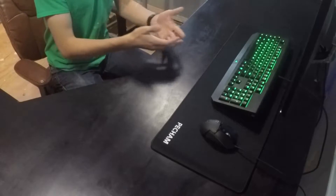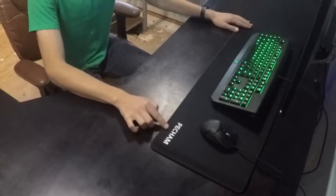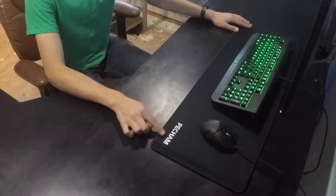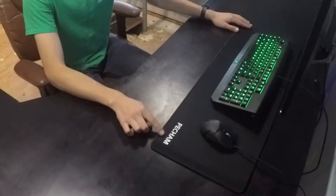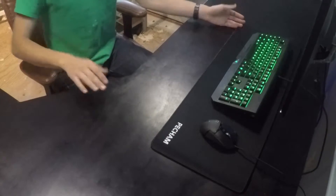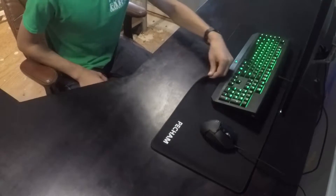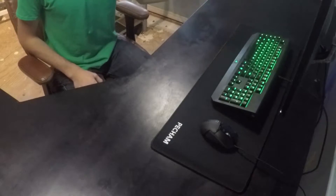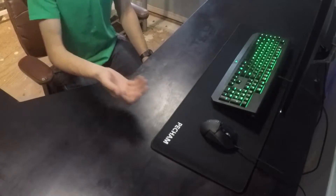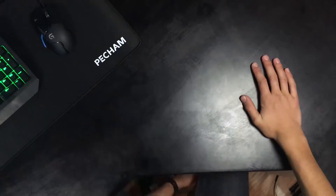Okay, that has been the unboxing of the Pecham extended gaming mousepad from China or something. Pick it up — it's on Amazon if you're looking for a nice cheap mousepad. This actually looks like pretty good build quality, I think. See how long it lasts. Might update you on the status of it in my daily vlogs. Watch my daily vlogs. Thanks. Bye.